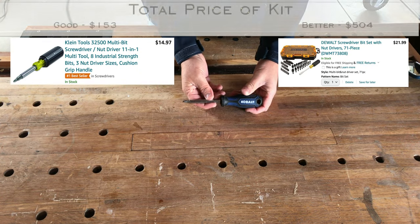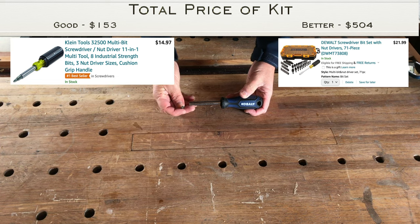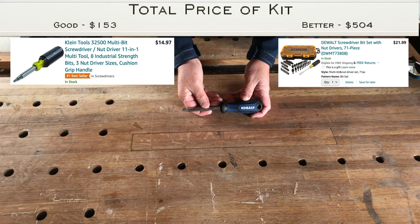I would recommend getting a screwdriver kit that has all your standard bits — Phillips, flathead, all your driver bits, and even some nut-driving attachments. This is a very handy all-in-one kit if you're going to have just one screwdriver setup.